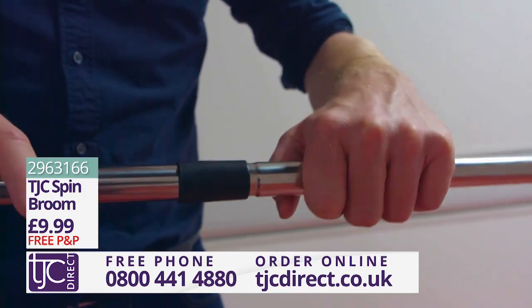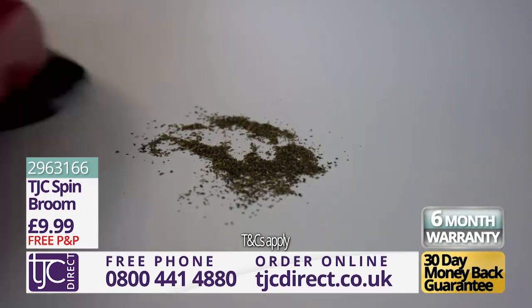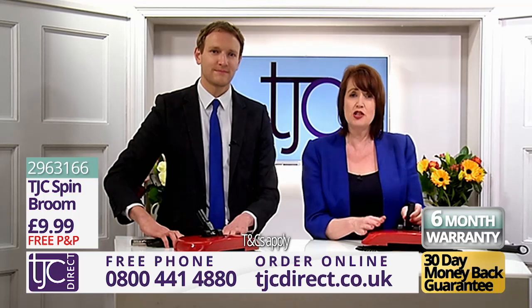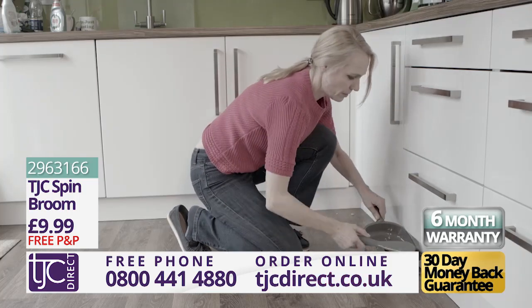The TJC Spin Broom can be yours for the amazing price you see on screen now, with a 30-day money-back guarantee and a full six-month warranty. The flexible handle also means that you can adjust it to the height you like, relieving you from bending down or crouching with your manual broom or brush around your house and up the stairs.